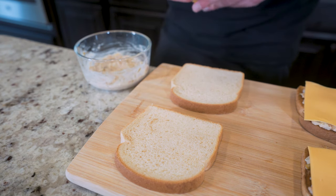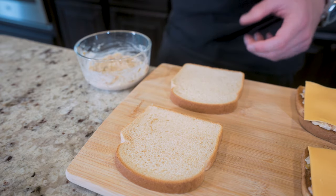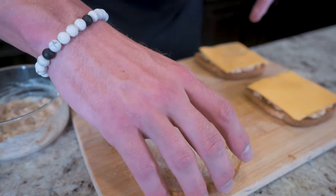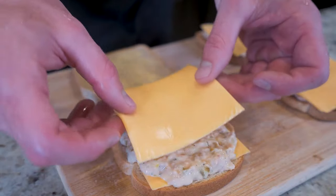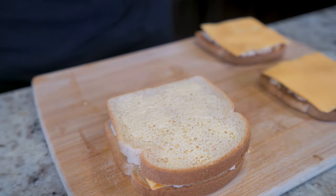Moving on to the one we're going to make in the skillet. We want to grab some I Can't Believe It's Not Butter zero calorie butter spray and hit the top of each slice. Then flip one of our slices over, add a slice of fat-free American cheese, spread our tuna salad on top, place on the other slice of fat-free cheese, put the bread on top, and now we're ready to cook.